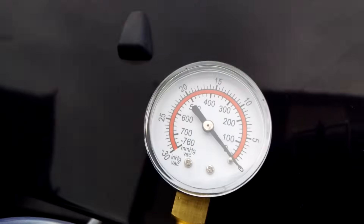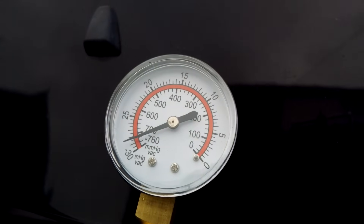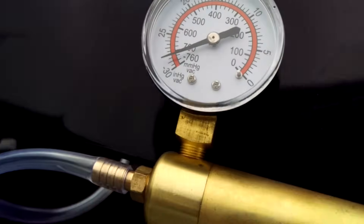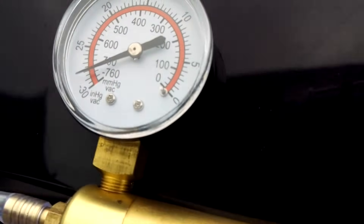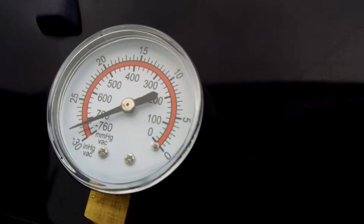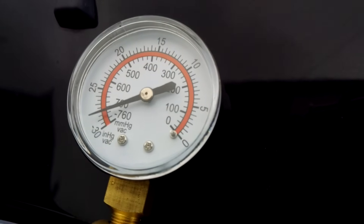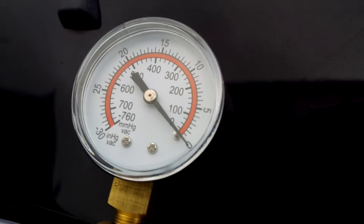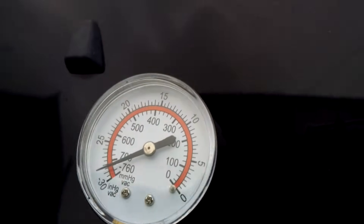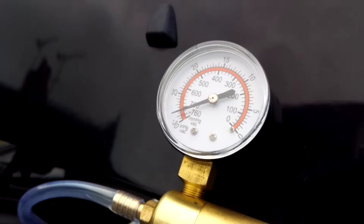OK so I'll start the engine now. And there we go — that's looking absolutely fine. So what I'll do now is just increase the revs to 1000 and as I increase the revs the vacuum dips off. There we go. Perfect — so that's working exactly as I want. That's how you test your turbo control valve.